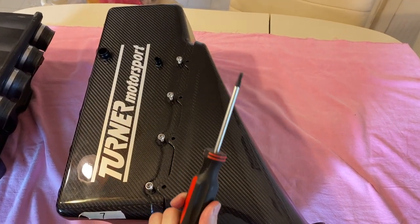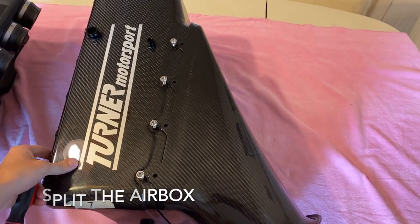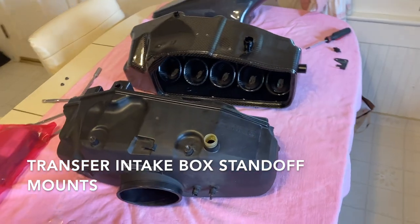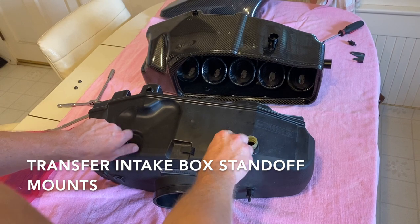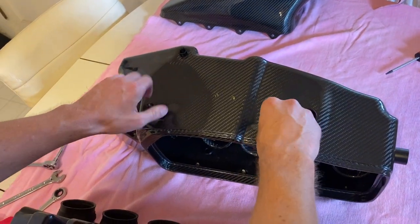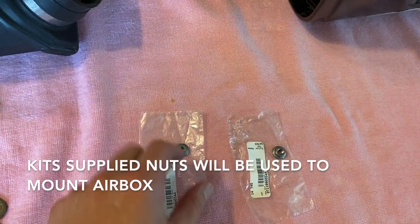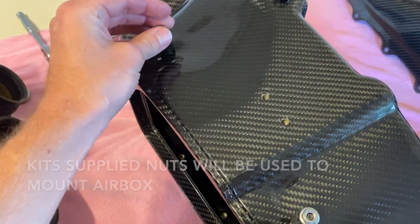Take your T25 Torx, unscrew these four bolts, and split the case. Now we're going to transfer some parts — we have two standoffs here. We're going to take these off the old air box. With your two standoffs mounted, you can now take the supplied nuts in the kit, and these will be used to mount the box to the bracket in the car.